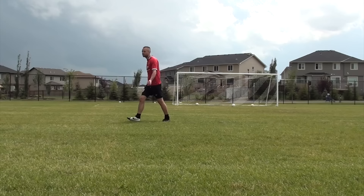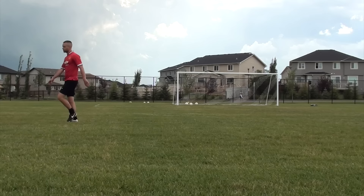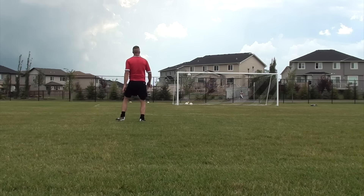Today I wanted to show you guys a few free kicks I took. I'm going to talk a little bit about technique and mainly about one change that I made while taking these shots that got me much better results. Here we are in slow motion.